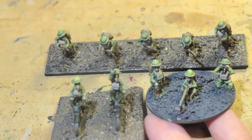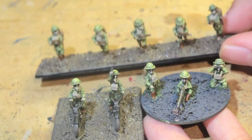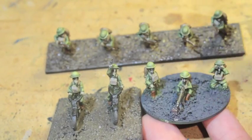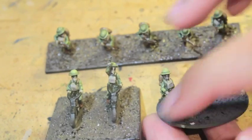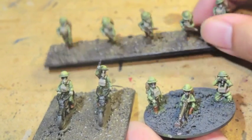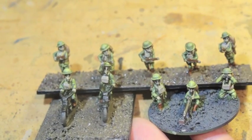Now in the core box set, you get enough to make six stands of these infantrymen, enough to make three stands of these rough riders on motorcycles, and enough to make three stands of these machine gunners. The poses are different — this one has motorcycles, these guys are a machine gun team, and these guys are just running forward — but basically the same color scheme unifies all of them.